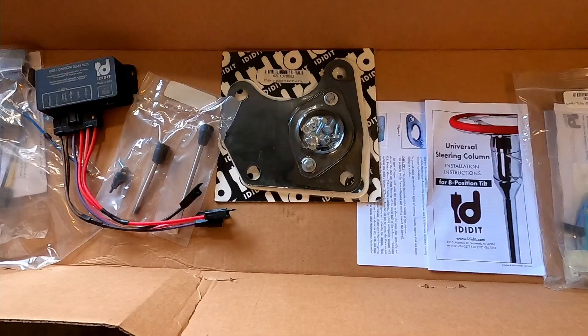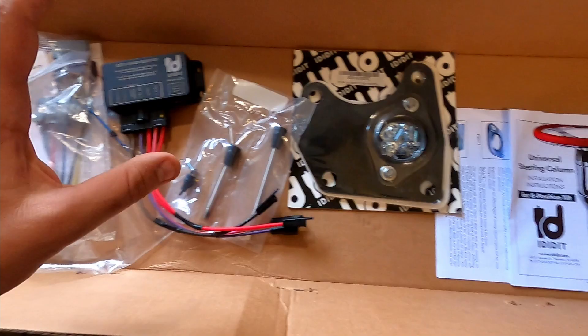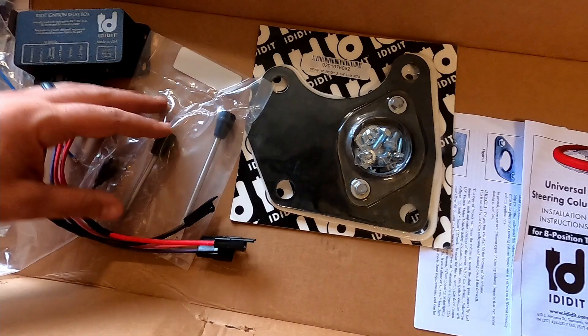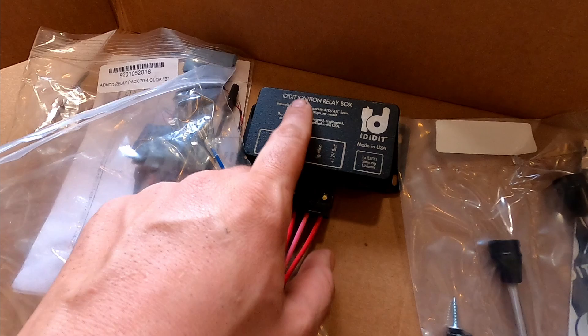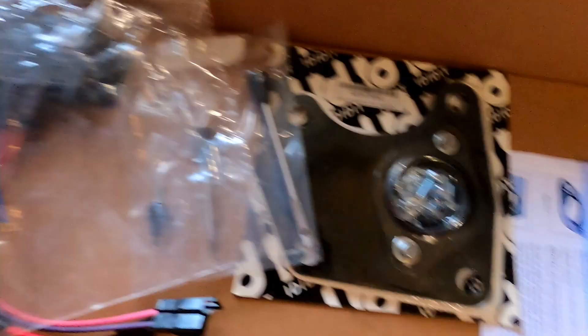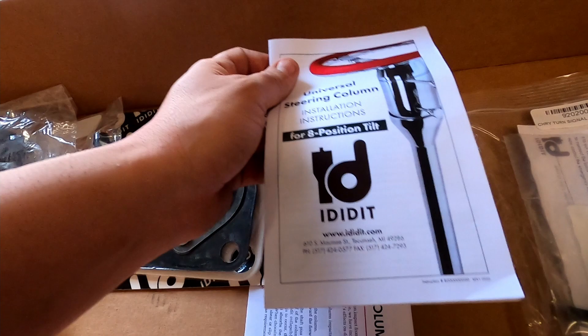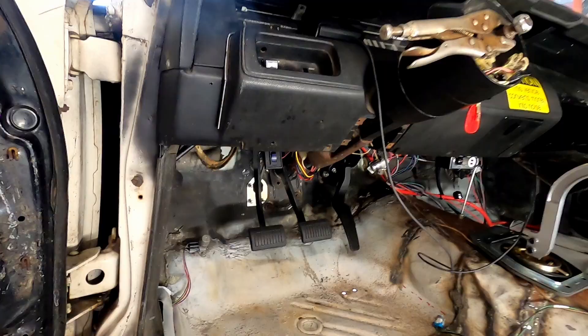I also wanted to talk about everything that came in the kit. It's got the mounting plate that goes on the firewall, the little levers for the tilt steering and turn signals, and this is for the emergency flasher. It also comes with their own ignition relay box, which is super nice. It comes with other stuff too, and of course their instruction manual, so I'll need to read through that for hooking everything up.